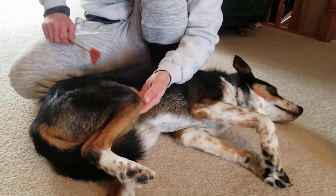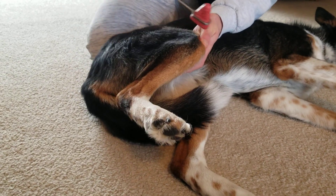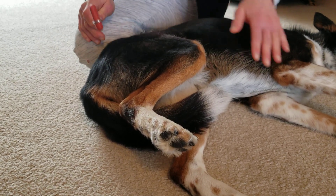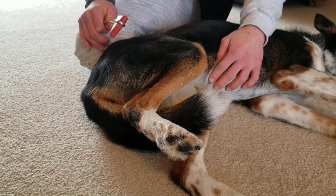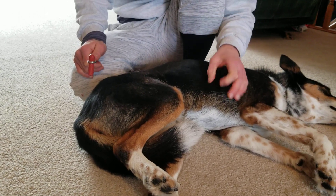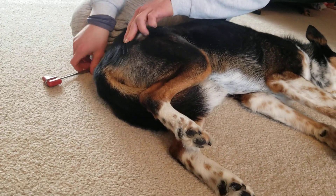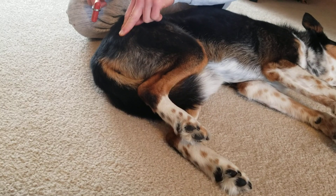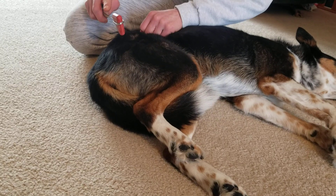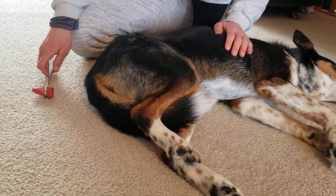Moving on to the pelvic limbs, I'm going to start with the patellar reflex. I'll find the patellar tendon — a normal response is extension of the stifle, and this tests spinal segments L4 to L6. Next is the sciatic reflex, where we should see flexion of the stifle and hock, testing segments L5 to S2.